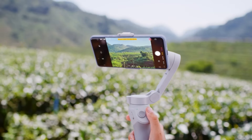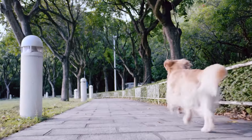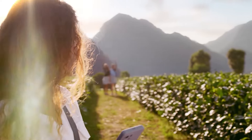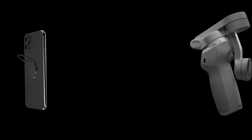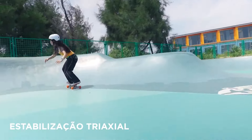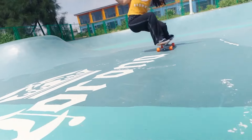The gimbal's ActiveTrack 3.0 technology is a standout feature, enabling the device to follow subjects with precision and ease. The DJI Mimo app complements the gimbal with additional functionalities like gesture control, which allows you to start and stop recording with just a hand gesture. The Story Mode provides a variety of templates and music options to enhance your videos without extensive editing skills. The battery life is impressive, offering up to 15 hours of runtime on a single charge.